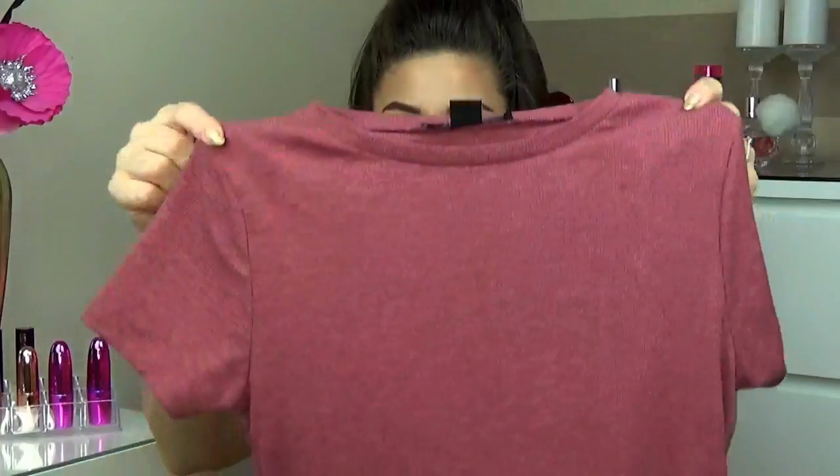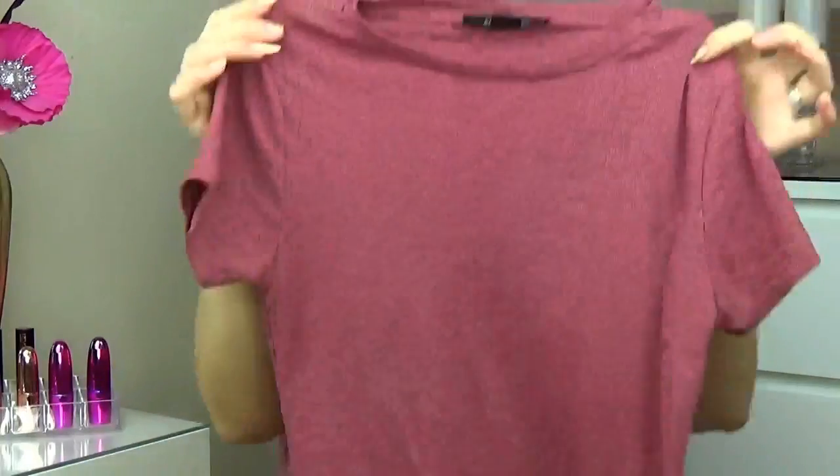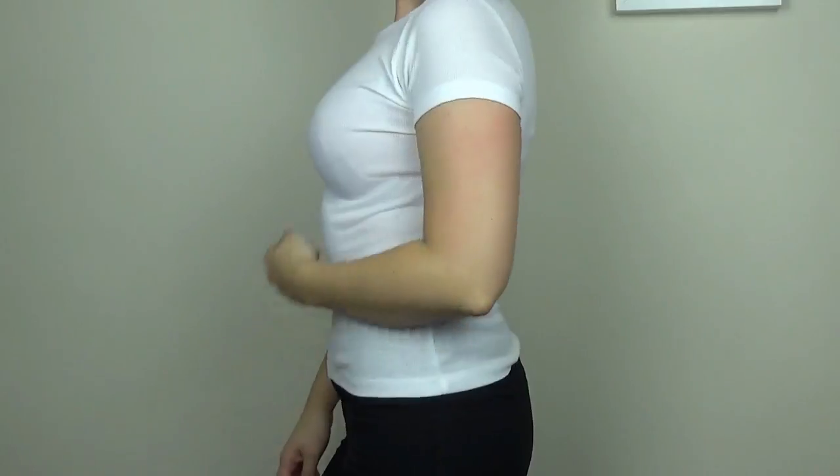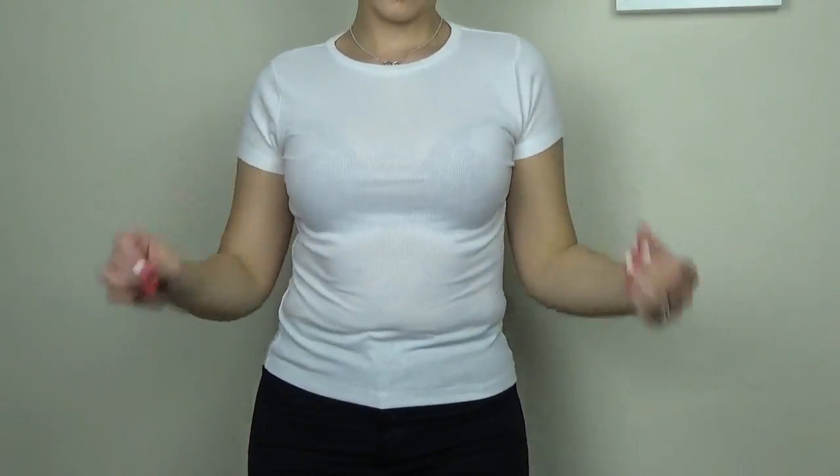The next t-shirt I got is this beautiful burgundy one and again it's ribbed and again it is a belly top. Plain burgundy, quite a high rounded neck and this was only £4. I got it in burgundy and white but the white one is in the wash. It's just a standard simple belly top.